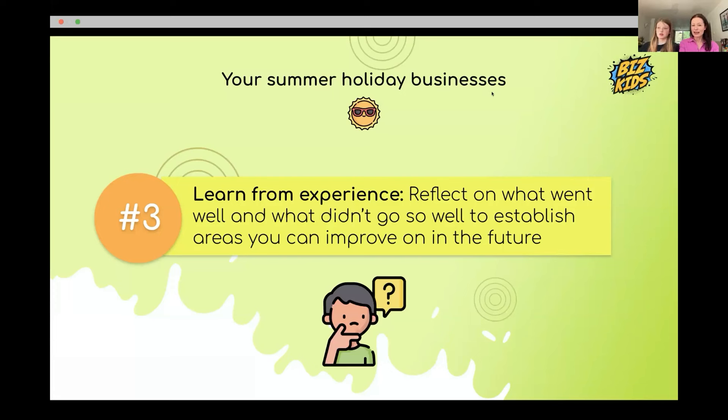Number three, note down what you can do differently next time — not everything will go perfectly. Annie improved by adding packaging and a card reader. Noah improved by offering customised bracelets: making a personalised one and telling customers to come back the next day to collect it, which helped so much more.